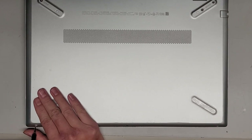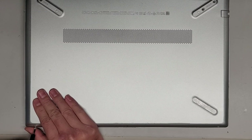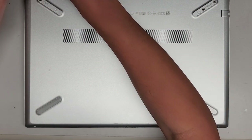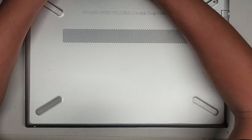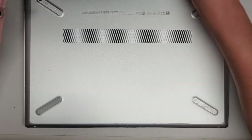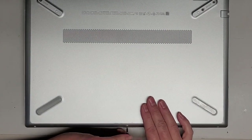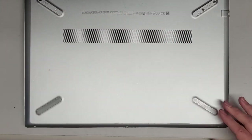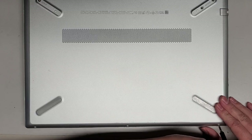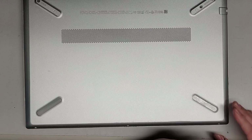We're going to switch to a GIS-0 screwdriver and remove the screws on the front — there are three of those. Let's go ahead and remove all of those. Make sure you put in a good amount of pressure so you don't strip the screws. If the screwdriver is skipping, then either you're using the wrong size screwdriver or the screw is too damaged.